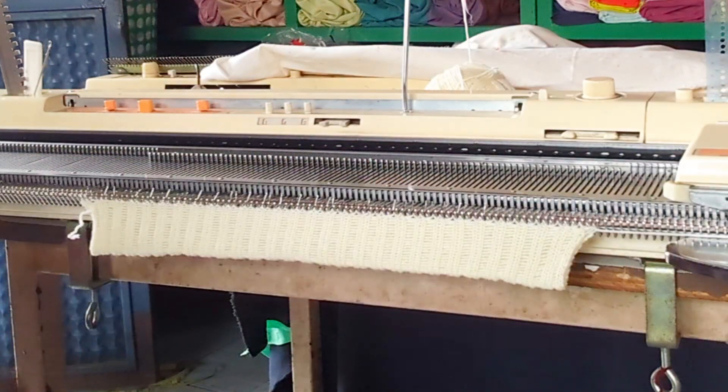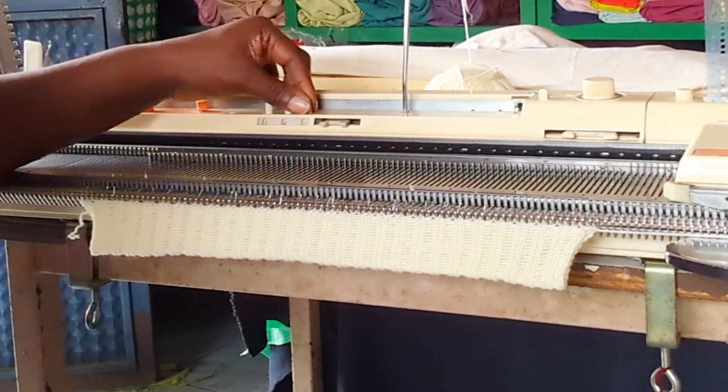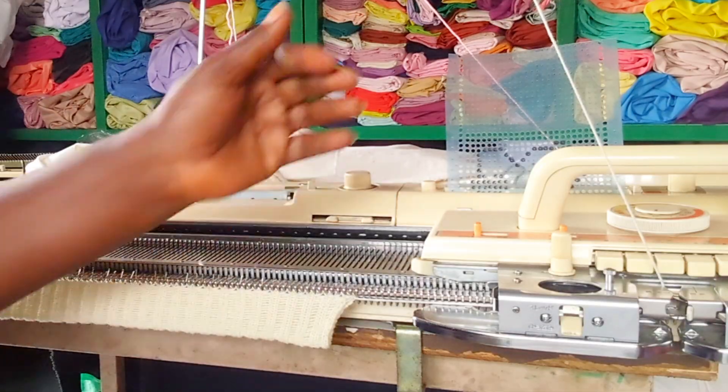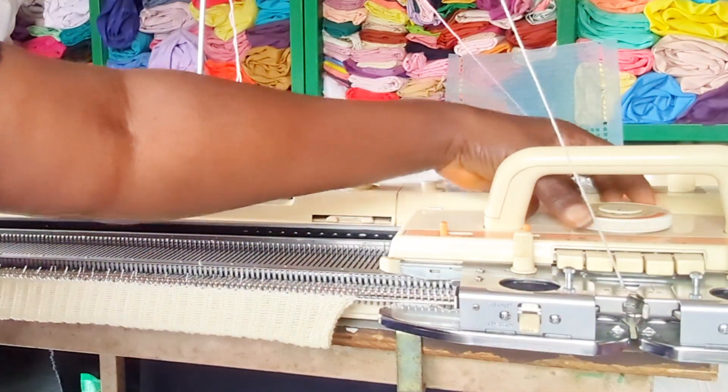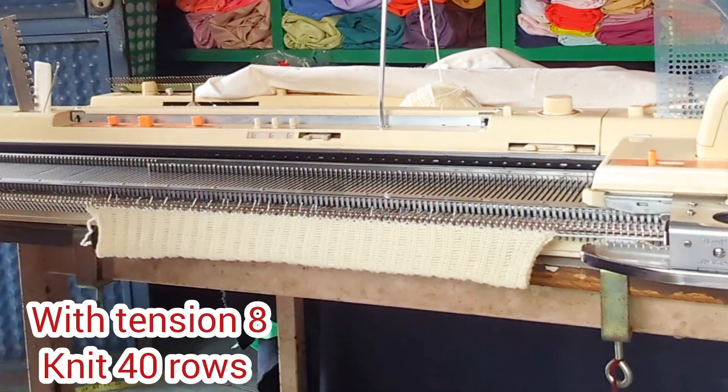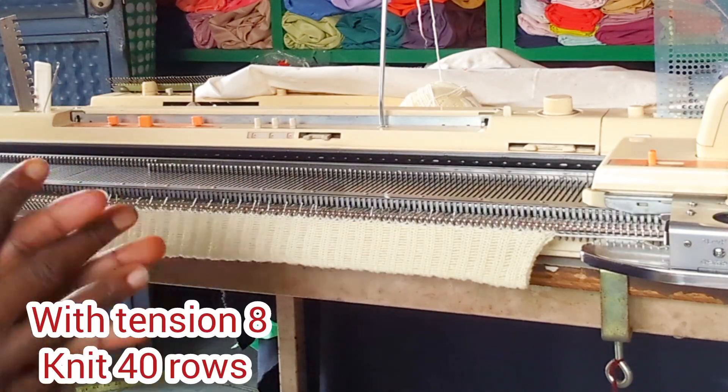After folding, I'm going to set my row counter to zero zero, then I'm going to change my tension back to eight. Right now I'm going to knit 40 rows.